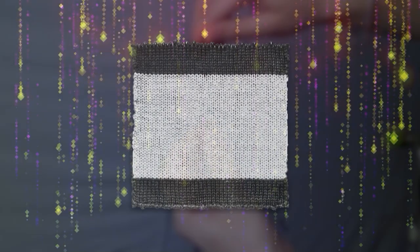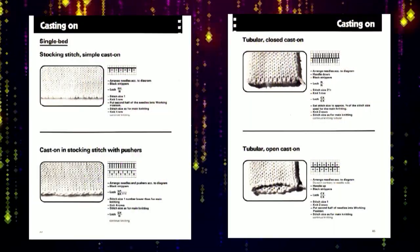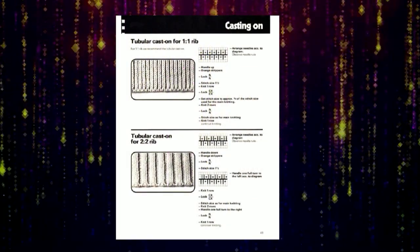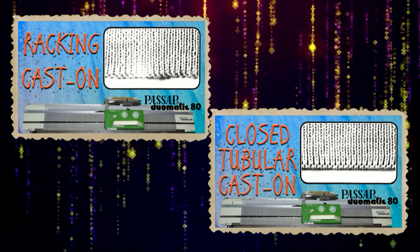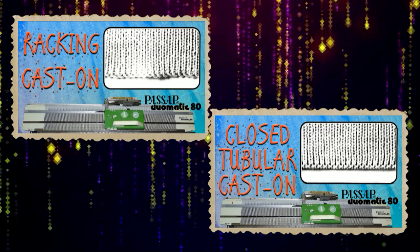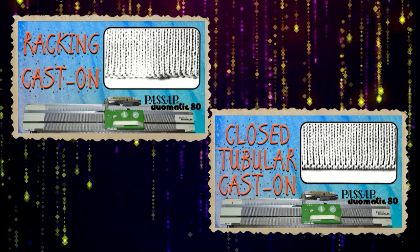Before you start knitting a project, you need to make a cast on and knit a test swatch to find the right stitch size setting for your yarn. You have to choose a cast on depending on the project you want to knit. The most used cast on methods for double bed knitting are the racking cast on and the tubular cast on. You can use the racking cast on for stretchy fabrics or when knitting your test swatches because it is very easy to make.